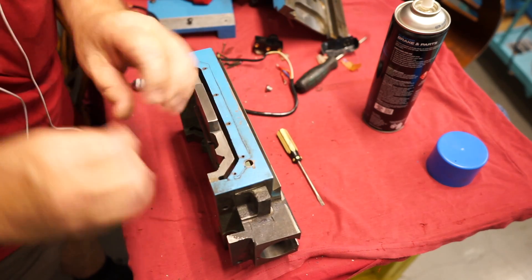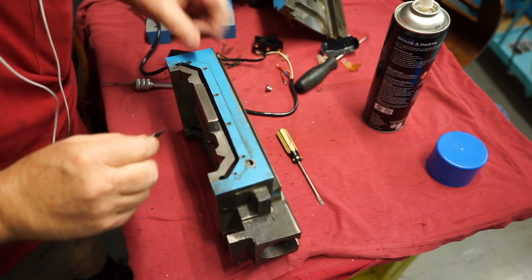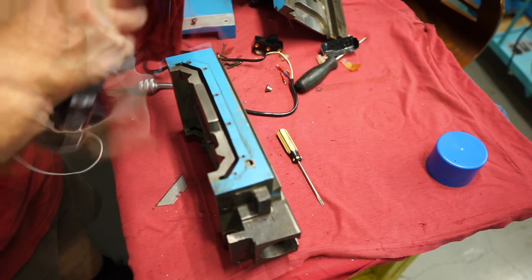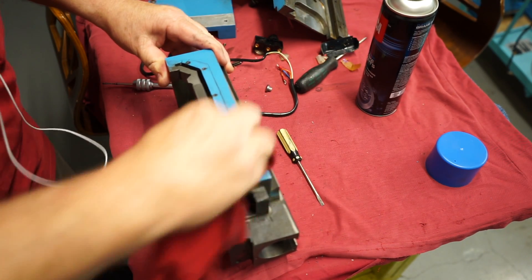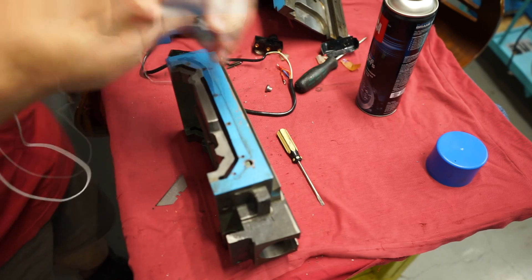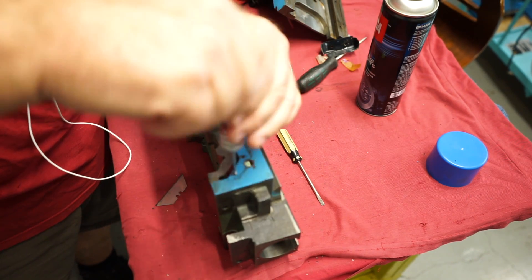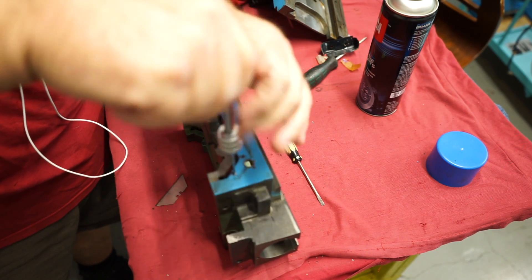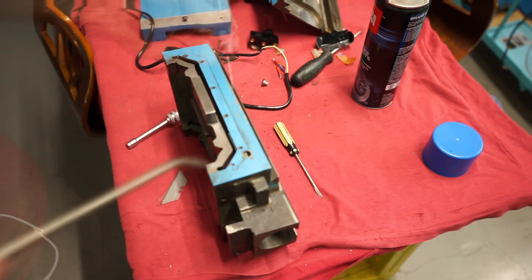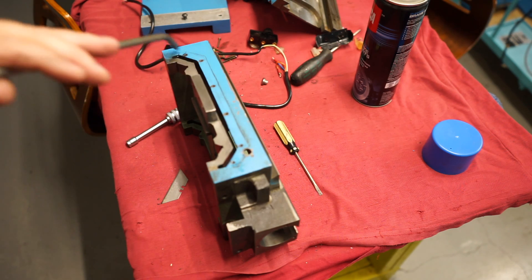I've got the saddle off the machine here and I'm cleaning the surface that attaches the wiper way seals, giving it a little scrape with a razor blade and a clean up with some brake cleaning fluid. I noticed some of the holes were a little bit dodgy so I ran a 3mm tap through those threads so I won't have any grief putting those tiny 3mm screws back in. A blow off with some air to clear those holes, and I did this on both faces of the saddle.